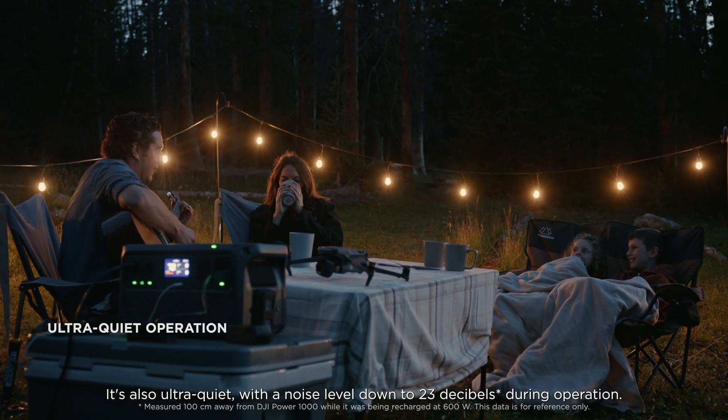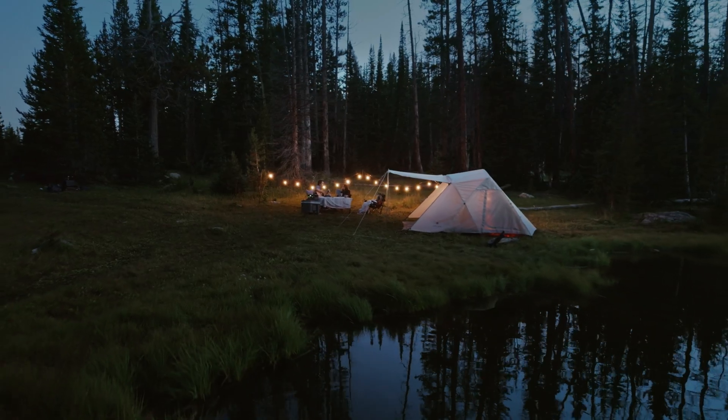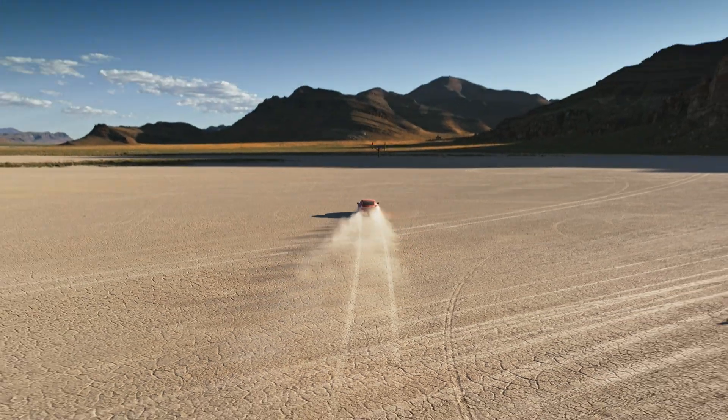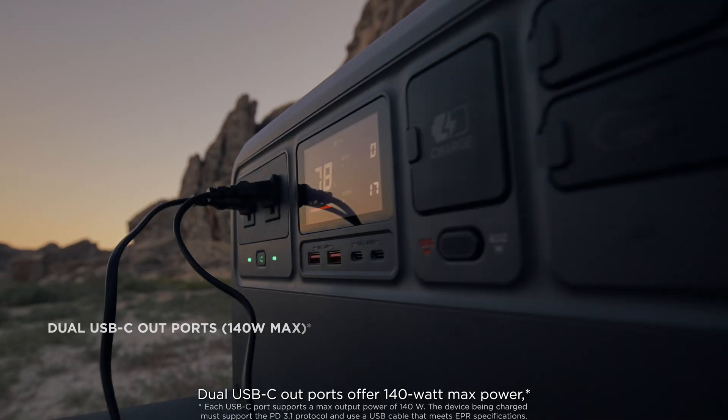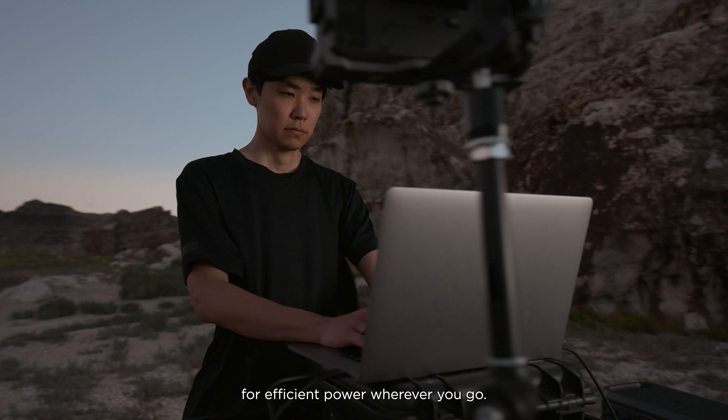It's also ultra-quiet, with the noise level down to 23 decibels during operation. Dual USB-C outports offer 140-watt max power for efficient power wherever you go.